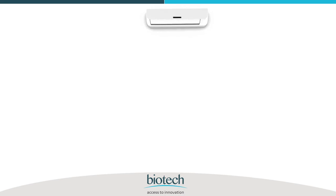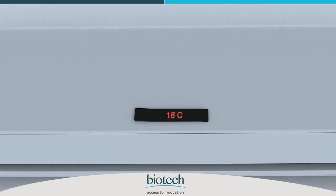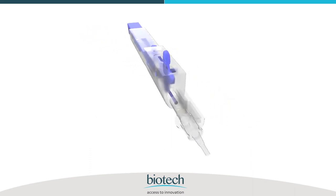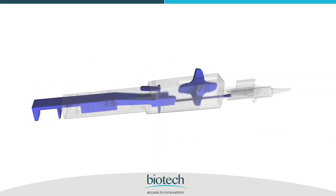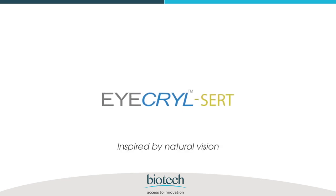For optimal results, it is recommended that the temperature of the operating room should be above 18 degrees centigrade and the lens is injected within three minutes of filling OVD into the system. Enjoy using iKryl CERT, the advanced monofocal hydrophobic IOL in preloaded delivery system, brought to you by Biotech Healthcare — iKryl CERT, inspired by natural vision.